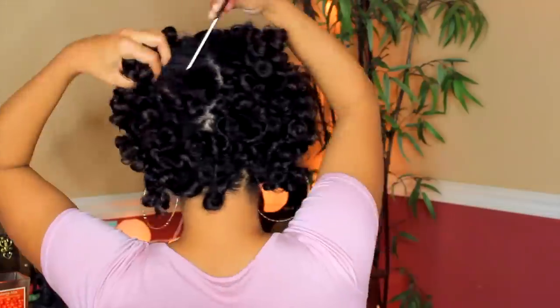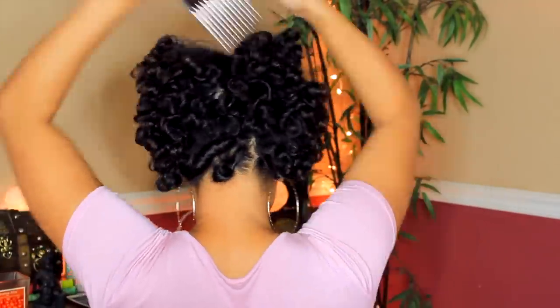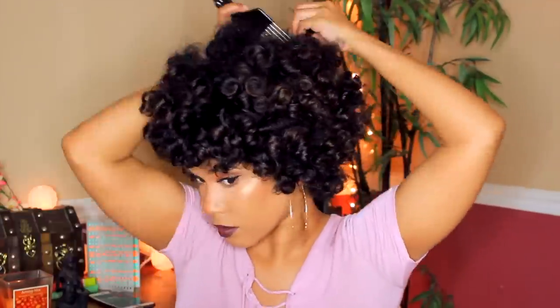That's it for this tutorial! Comment below and let me know if this video was helpful. If it was, make sure you're subscribed to my channel, give it a thumbs up, and share this video. My cocktail video will be up on Saturday — I'll see you in my next video!